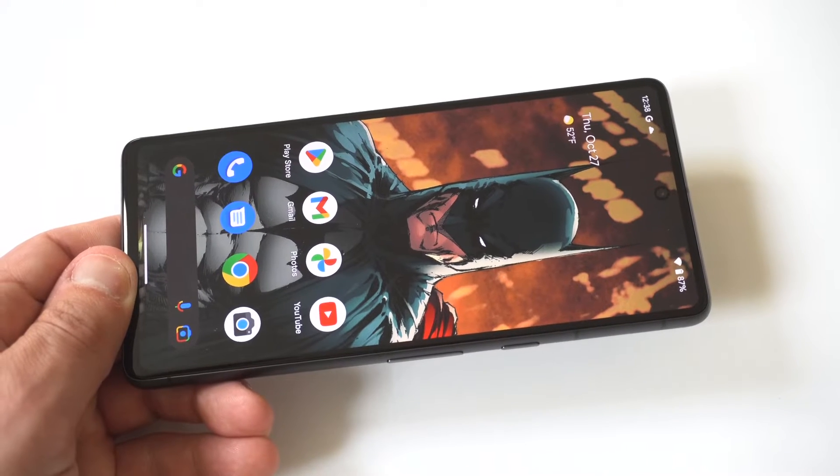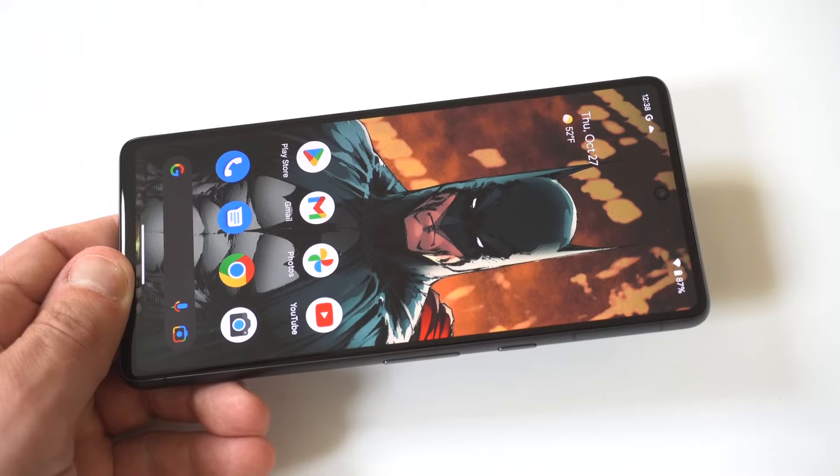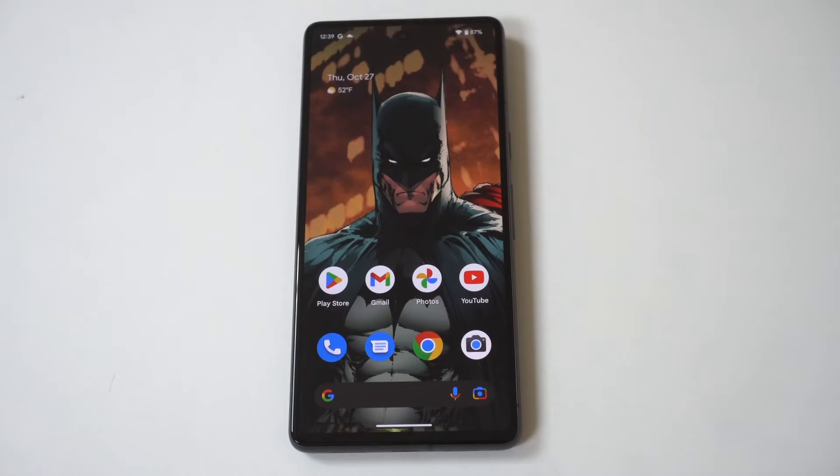I'm going to be giving a tip on how to change the app icon sizes on the Google Pixel 7 and 7 Pro. The app icons are a bit small, and if you're somebody who can't see very well, making them bigger is going to be a big deal for you.